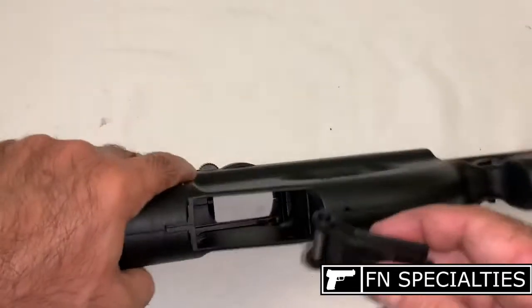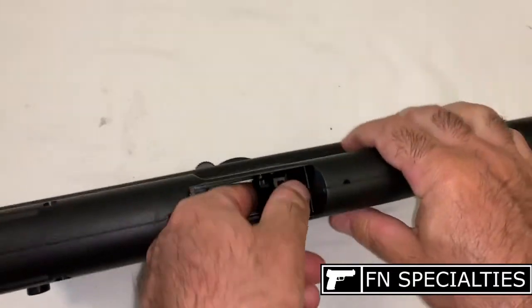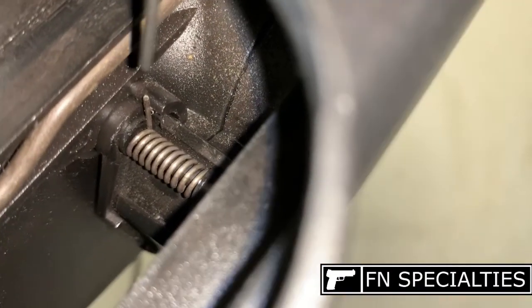Note the orientation of the ejection port door, then reinstall it in the stock assembly. Locating the ejection port door spring in the correctly seated position can be tricky, so you may need the help of a small pick or screwdriver.